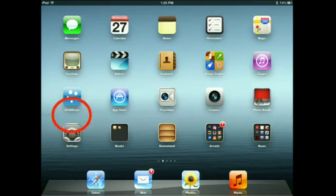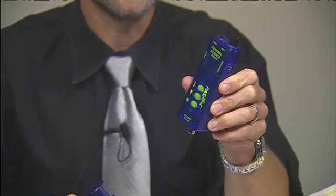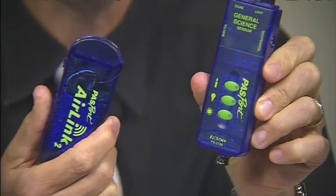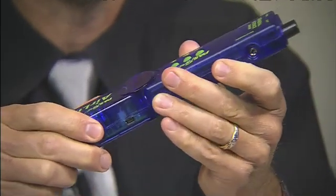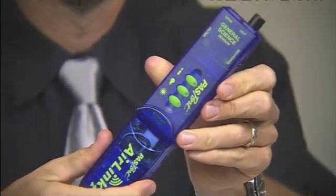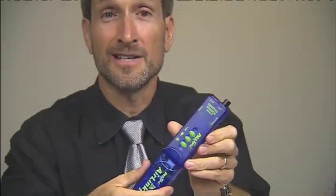Exit the Settings app and go to the SparkView app. If you have not already connected the sensor you're going to use to your Air Link, go ahead and connect that now. Now you're ready to start collecting data.